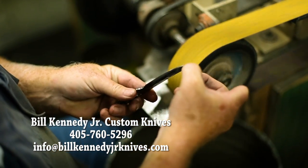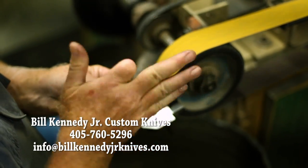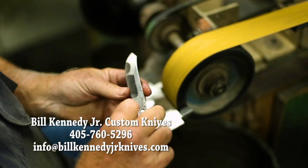I usually scribe a center line when I'm grinding them, so I've got something to work to. I can see where it needs to be so the grind is in the center of the blade.